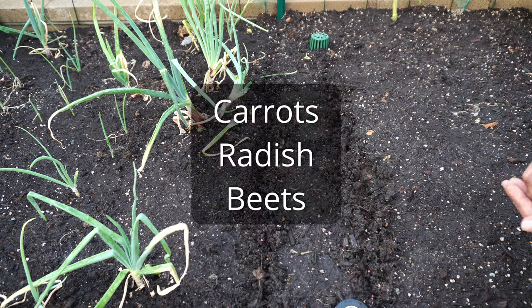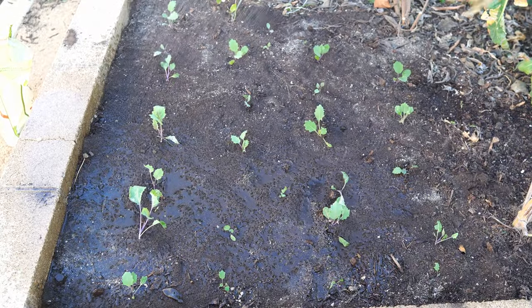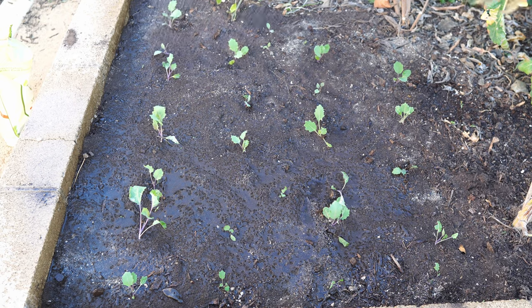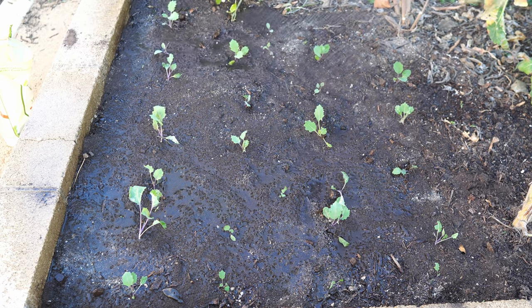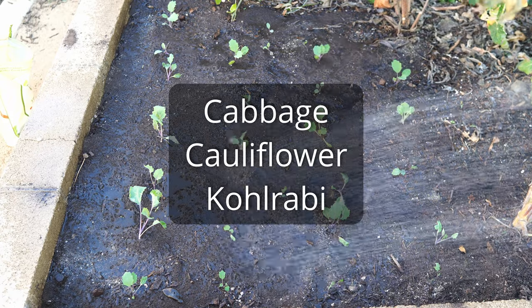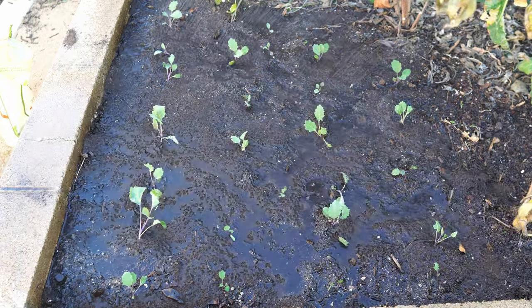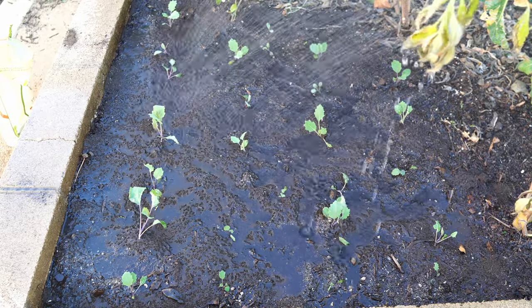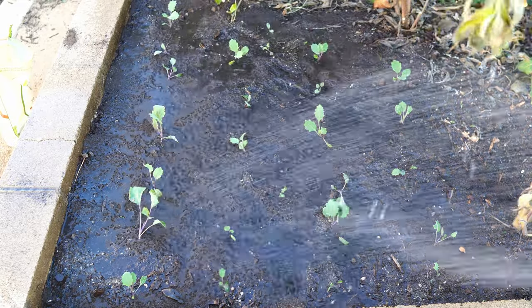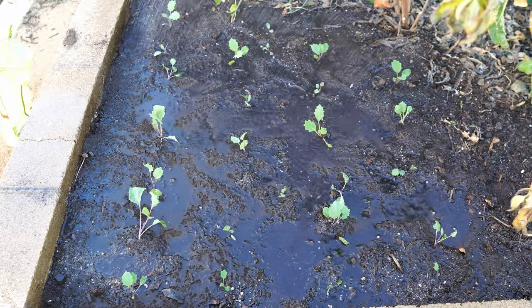If you've already got some plants growing inside, it's time to move them outside to your raised beds or pots. Here you can see plants like cabbage, cauliflower, and kohlrabi — all cool season crops that are great to grow in this fall weather. Make sure you water them well after transplanting. Before you know it, there will be a lot of lush cool season crops growing in your garden.